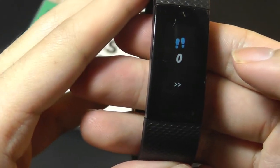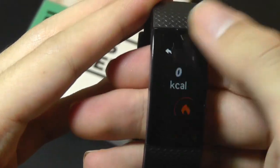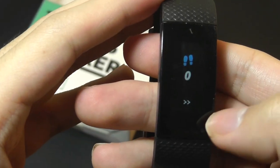I can swipe down to access a speedometer showing the number of steps. I can tap on that to take a more specific look at heart rate, calories burned, distance walked, and number of steps, and then tap the up key to go back.